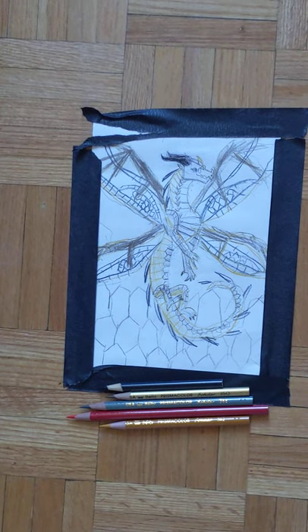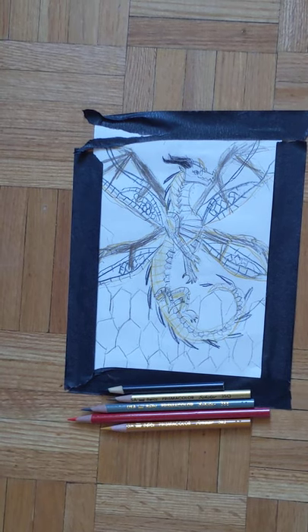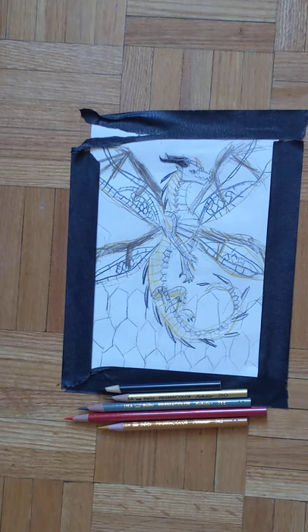Hello, this is part two of the drawing Cricket. If you haven't done the part one drawing, I recommend going to the link which is going to be in the description. Now, in part two, we're going to start doing the background.